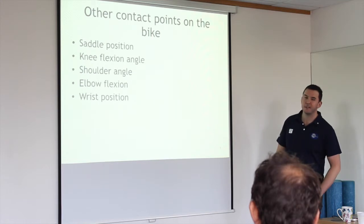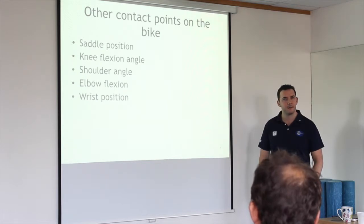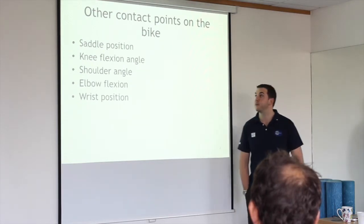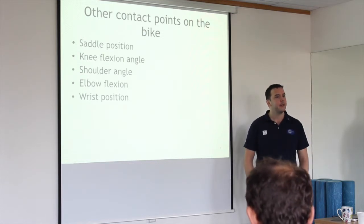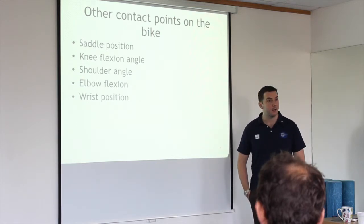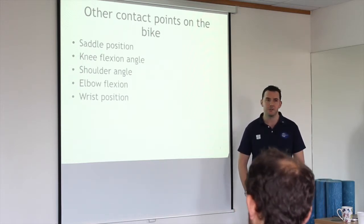Other contact points on the bike. Saddle position — anyone get groin problems, numbness or pain? The pudendal nerve comes from your pelvis and feeds into the groin area. It's more common in women. My girlfriend had it massively, so we had to adjust the bike, take her through a range of saddles. Even after doing the full fit and adjusting the height of everything, it still wasn't quite right.